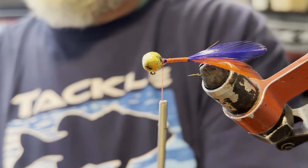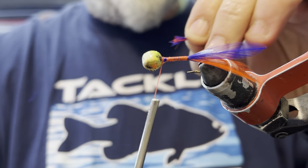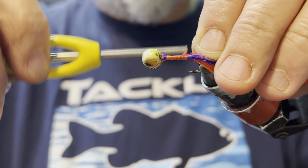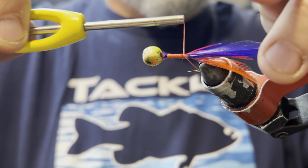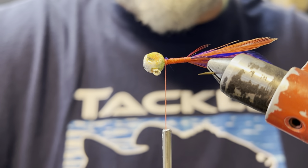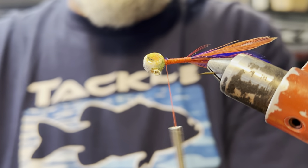Anytime you're making handmade anything, unless you're using molds or some kind of fixture jig or something like that, it's hard to make each one exactly the same. Those freestyle heads will let you fill the tails up pretty good, and it'll let you go kind of heavy on the chenille too.